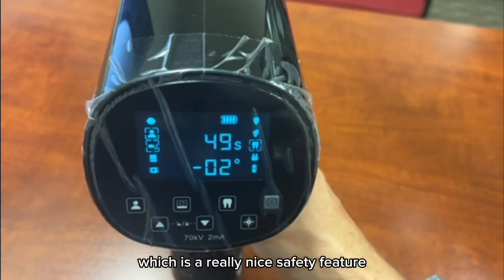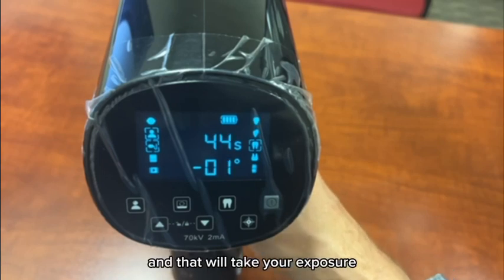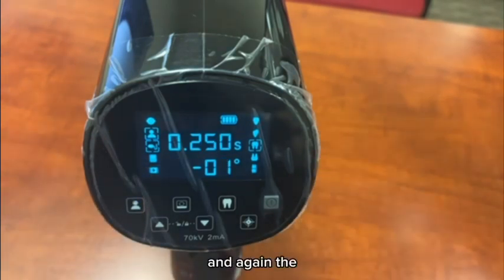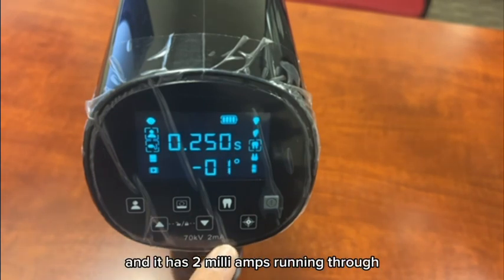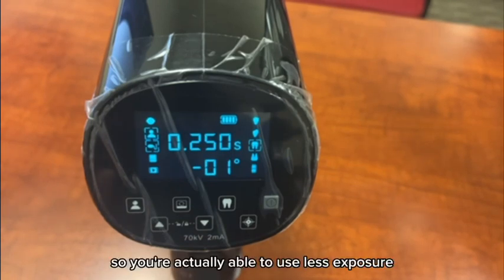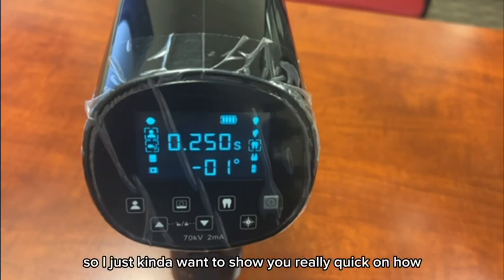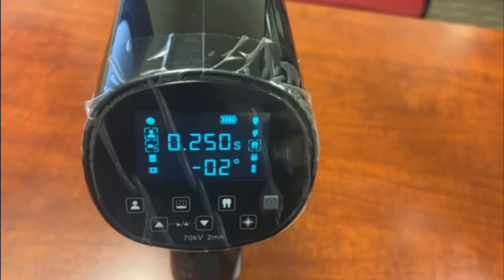It does have a safety feature — you press the exposure button one time and then you have a countdown from 60 seconds, so you don't accidentally press the trigger and shoot an exposure, which is a really nice safety feature. Once you're ready, go ahead and press and hold the button and that will take your exposure. If you want to exit that, just press any button and it'll exit right out. And again, this unit has 70 kVs and 2 milliamps running through it, so it is a very powerful portable x-ray — you're actually able to use less exposure than some of the other handheld units to get that same shot.